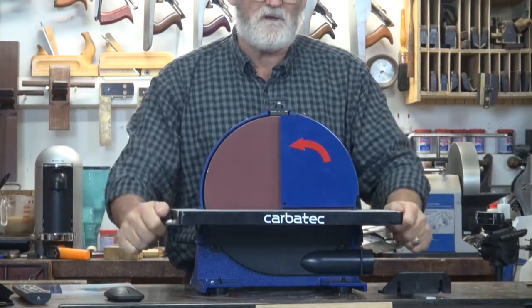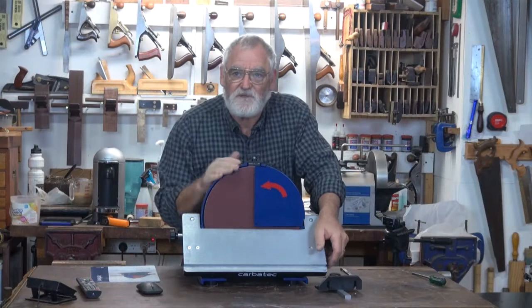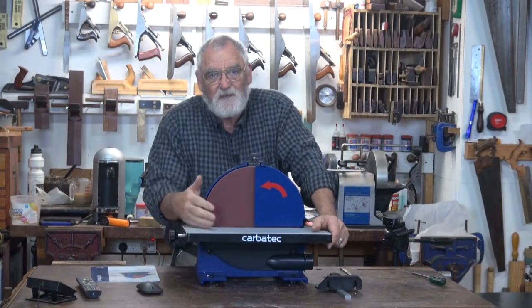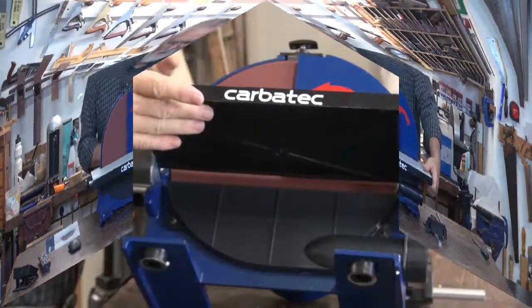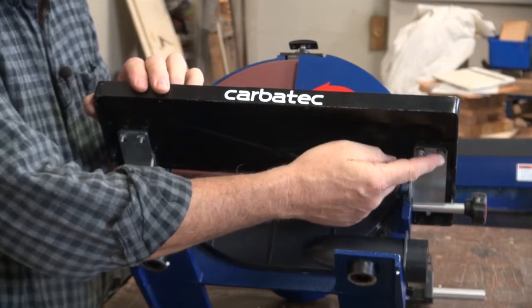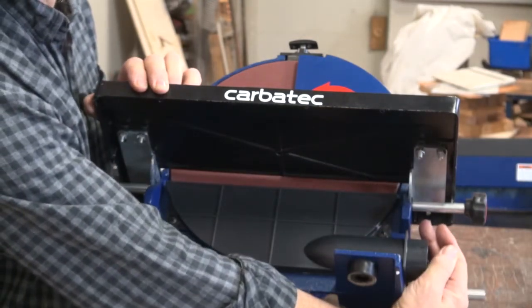So now you've got the locking knobs, which will allow the table to tilt. One more job we've got to do, and that is to adjust the table laterally in to the disc itself. Underneath the table, you'll see three screws — one there, one there, and one at the back down here.